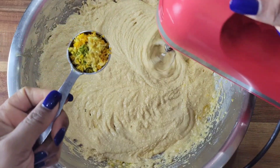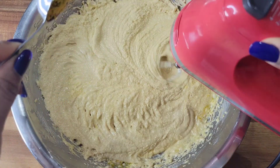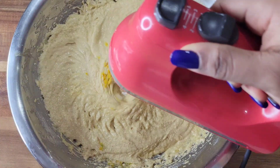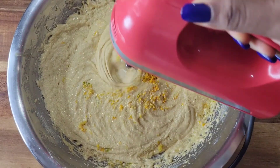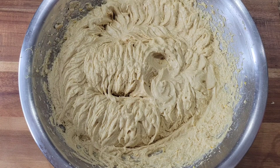Now I'm going to add a mixture of orange zest, lime zest, and lemon zest. This citrus flavor is going to help cut that eggy taste and give the cake a beautiful, beautiful flavor.